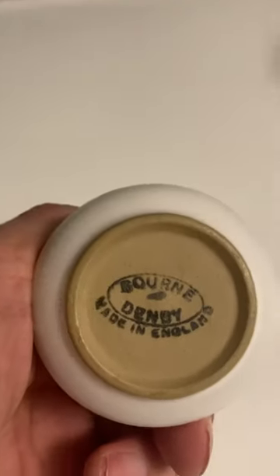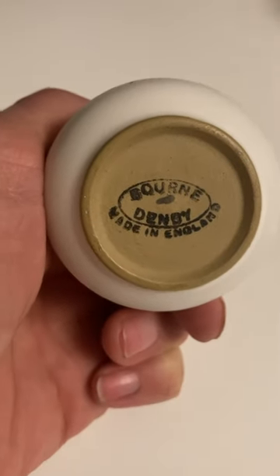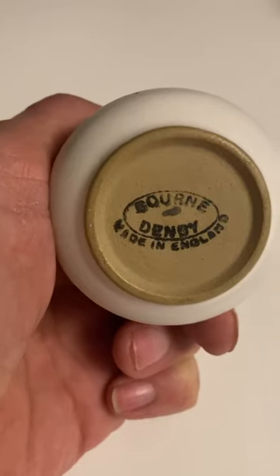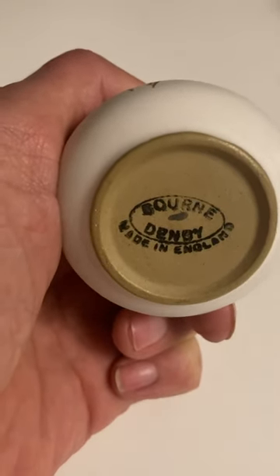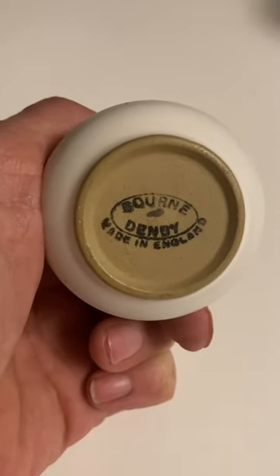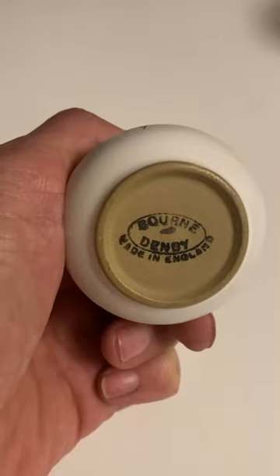Oh, there we go — Bourne Denby, Made in England. It's quite an old piece this, with the stamp of Bourne Denby, because Bourne was the old name before it became Denby — part of Denby pottery, which is made at Denby just south of Ripley, Derbyshire.